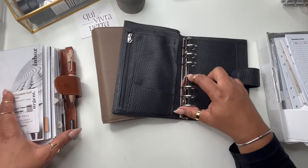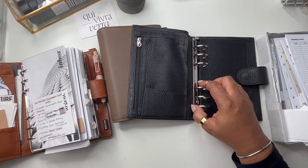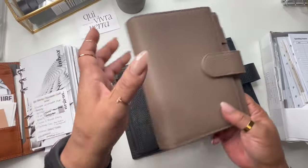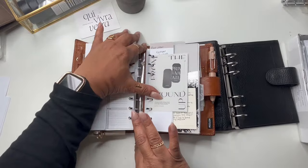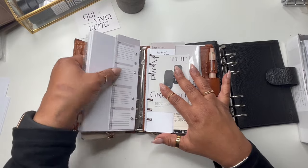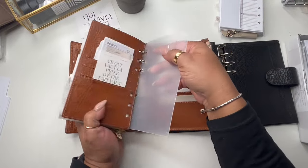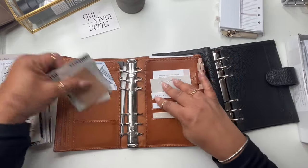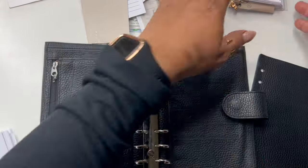I think I may have to change out my rings. Let me find my knife. I'm going to kind of deconstruct this — I'll probably fast forward through it. I divide my planner and take it out in sections. This is the front half and this is the back half. I'll put the back half over here, and I'm going to take everything out of the pockets.